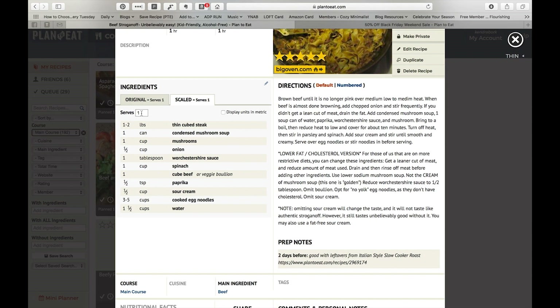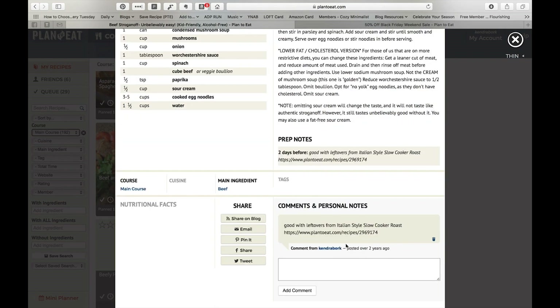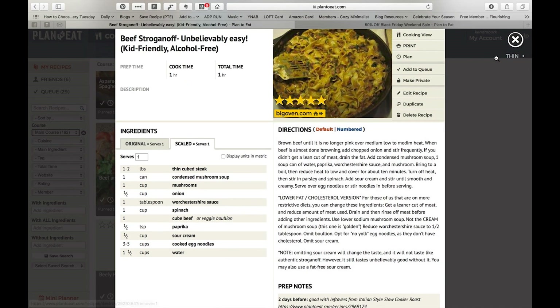You can scale a recipe — this one defaulted to one serving because it didn't come with how many it actually served. It has prep notes, which I use if I need to marinate something, or like this one — it's good with leftovers from another meal — so I know if I'm making the stroganoff, I also want to make the Italian style slow cooker roast a couple of days before and use the leftovers. There's a spot for comments and personal notes. You can add nutritional facts, usually from the website or by plugging the recipe into MyFitnessPal.